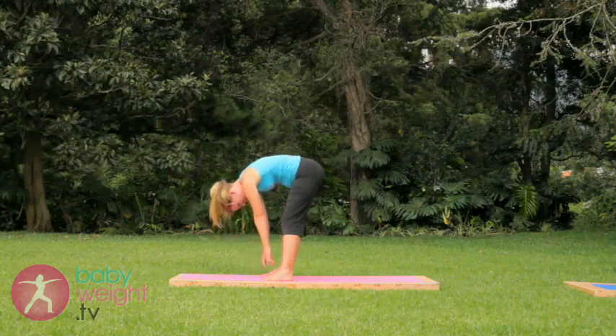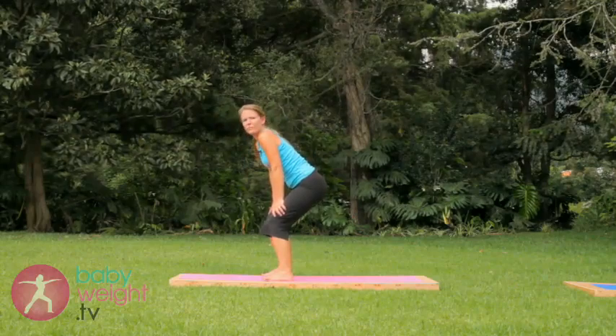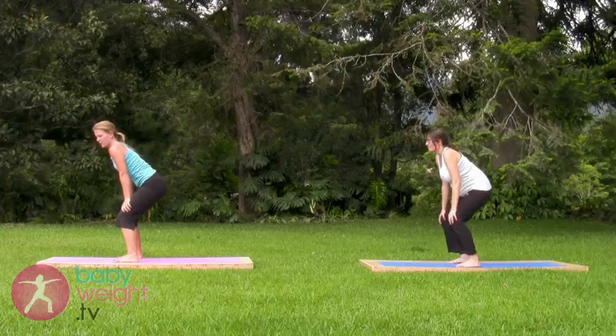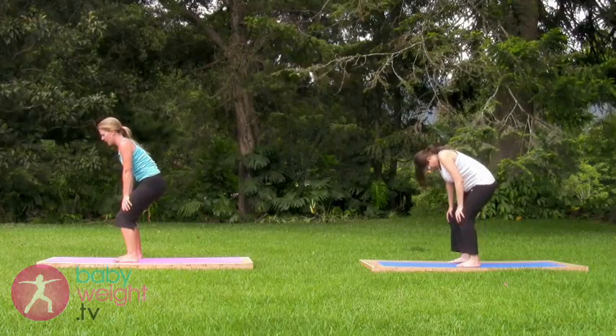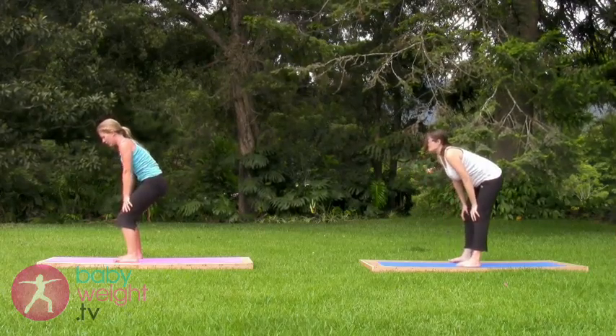Bending the knees, bring the hands up to a place just above the knees and sit back onto your seat, weighting the hands slightly. Inhaling, lift your tailbone up and your chin. Exhale, tuck the tail under. Pelvic rocking — inhale lift, exhale tuck.